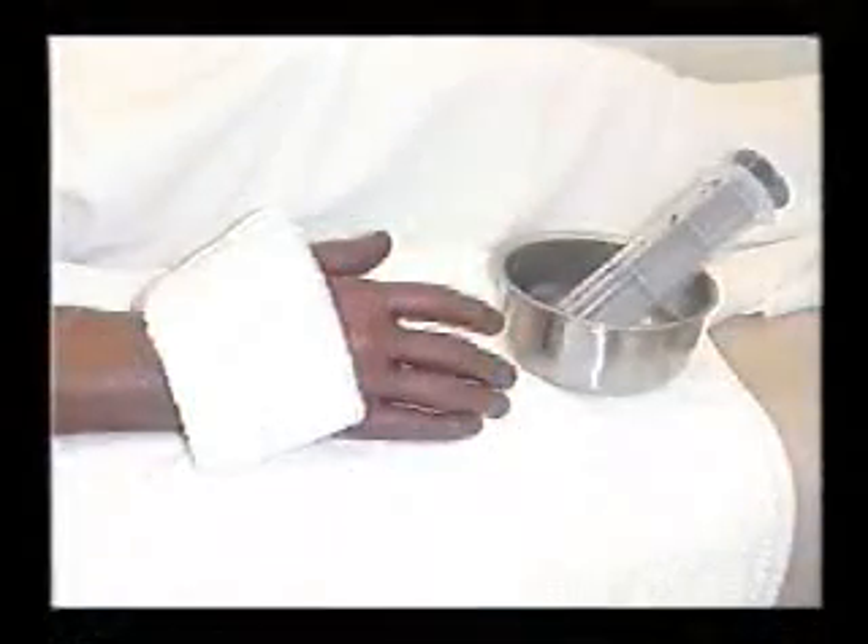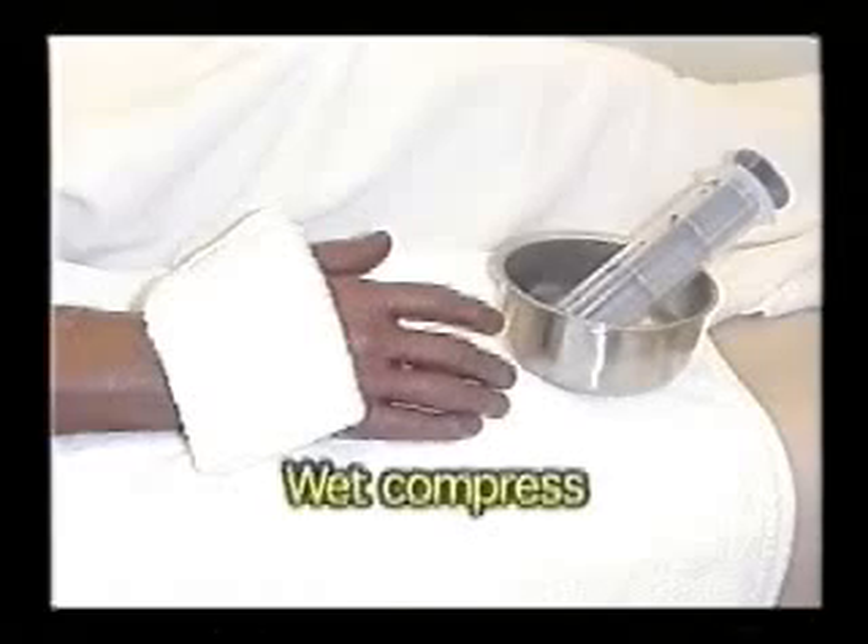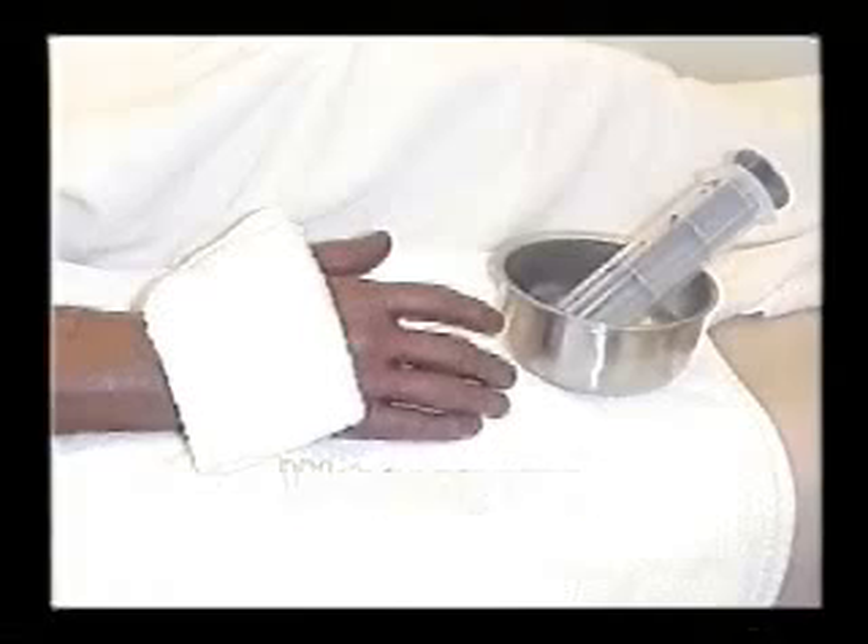There are also moist cold applications. One might be a wet compress. A wet compress is moistened with a solution and placed on the affected area. The solution may, in addition to water, be alcohol. Alcohol evaporates very rapidly from the skin, and along with that evaporation of the alcohol is the evaporation of heat. So it's particularly used when there is a high temperature on an individual and you want to get that temperature down quickly.